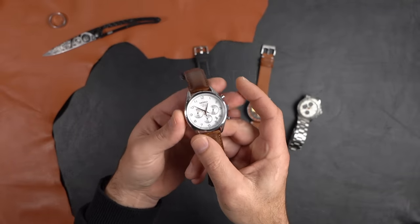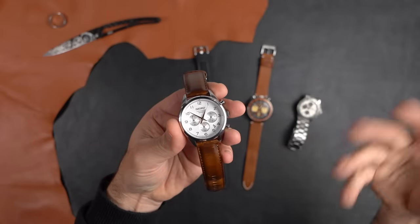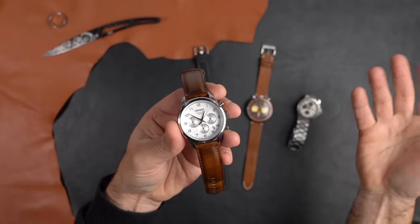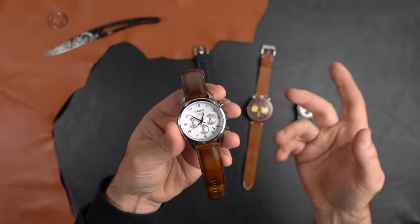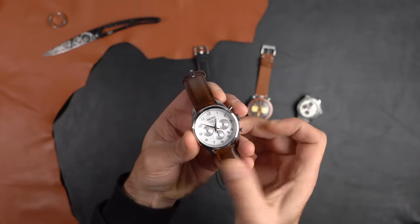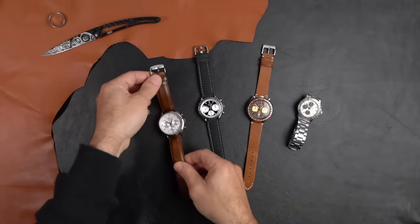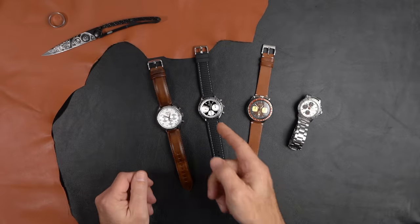A simple chronograph like this is a stopwatch. You hit the start button, the second hand starts to measure elapsed time. You might be recording your son running across the field — you stop, it took him 10 seconds, then you reset. That's the simplest form of a chronograph. But what we're concerned about today is the tachymeter.